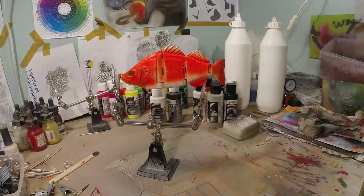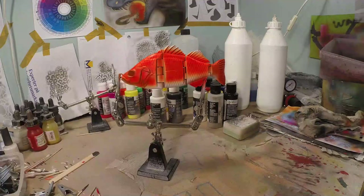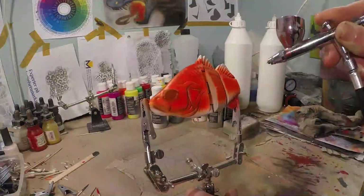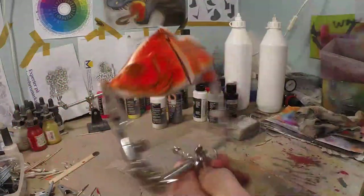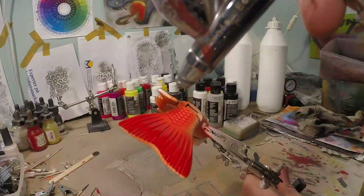Alright guys, same technique but now with black. We're gonna use only about two PSI — really, really thinned-down black, like water consistency. We're gonna start our splatter on our perch. As you can see on the reference, there's quite some black there, but we'll try to keep a lot of orange in between as well. This is starting to look amazingly cool. At the tail you'll see there's also some black, so we'll add some black there as well.